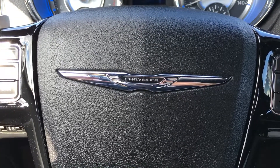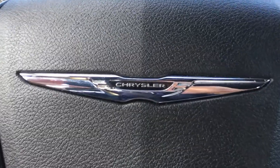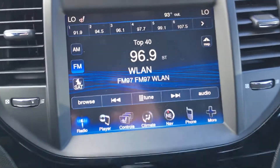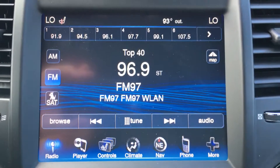This is Mike Altabrando. I'm going to show you how to use the heated seats on a 2014 Chrysler 300. As you can see, just to the right of the steering wheel on the display screen, this is all soft touch display.